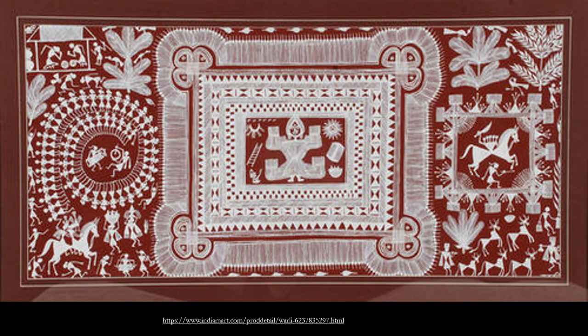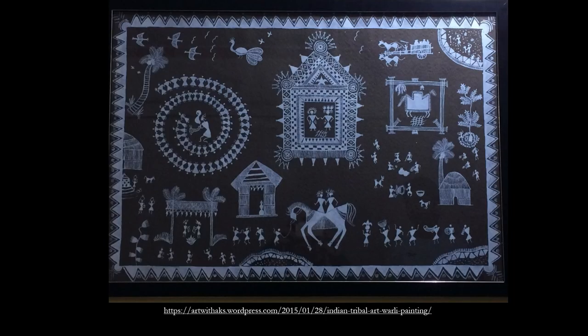In the deva chalk, the square within the square represents the goddess of fertility, and in the remaining part, figures of happy occasions are depicted. In the lagna chalk, the bride and bridegroom are represented within the square, and in the remaining space, festivities, dances, or happy occasions are shown. The bride and bridegroom riding a horse is very typical in the lagna chalk painting.